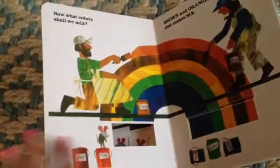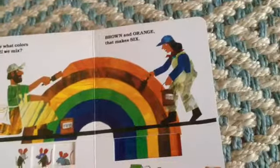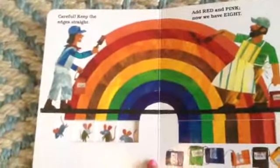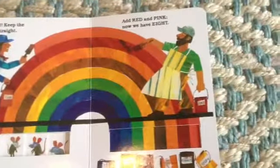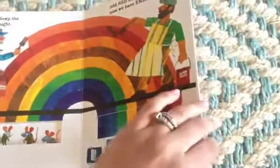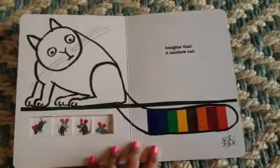Now what color shall we mix? Brown and orange — that makes six. Careful, keep the edges straight. Add red and pink — now we have eight. Imagine that, a rainbow cat!